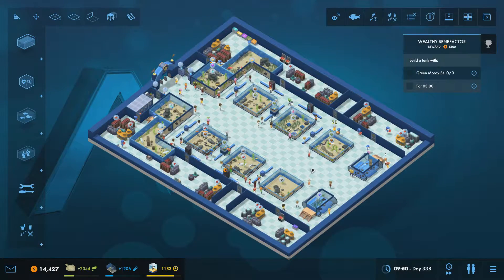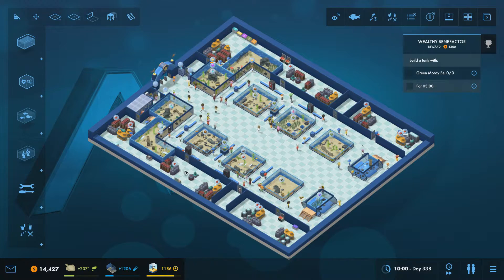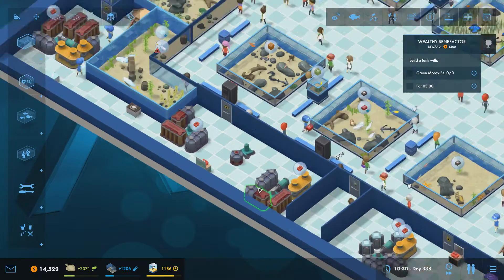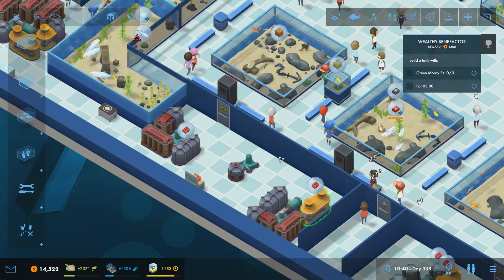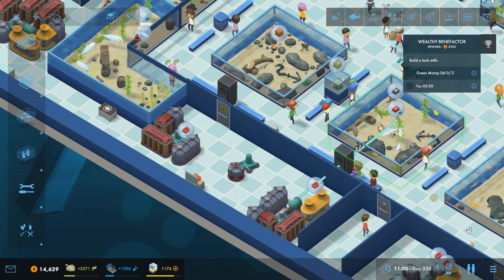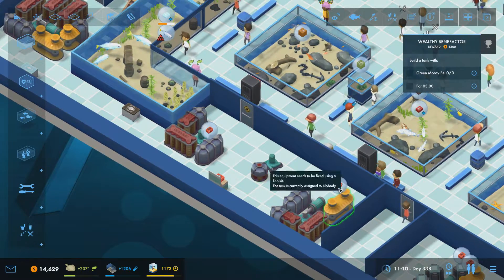Hey everyone it's Apache here and welcome back to Modded Mega Aquarium. Today we're going to try and put a wall tank in over here, and maybe a wall tank over here as well if we get time. So first of all we need to bunch down some of this stuff so that we can get all three of these in a much tighter space.